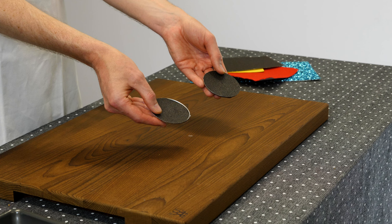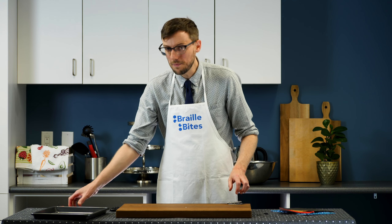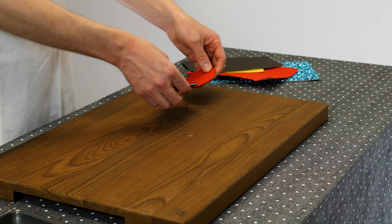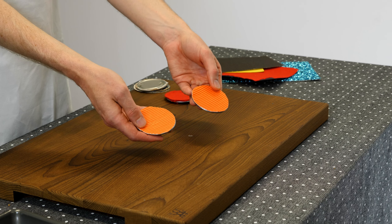Adam holds two metal discs with sandpaper glued to one side. I've gone ahead and made some other discs. One pair is covered in soft red felt, and the other pair is covered with an orange ridged craft paper.